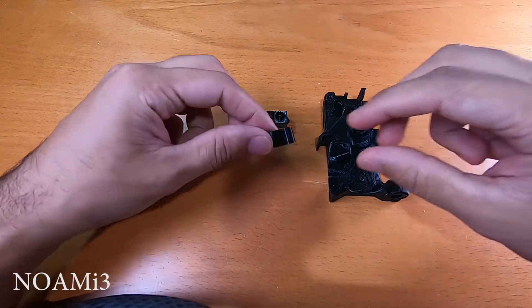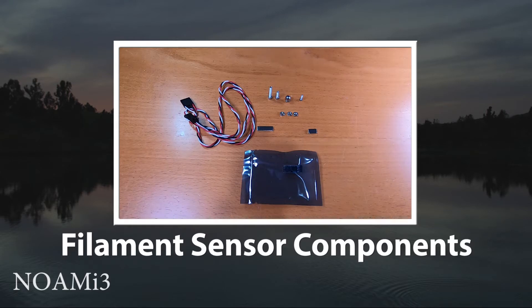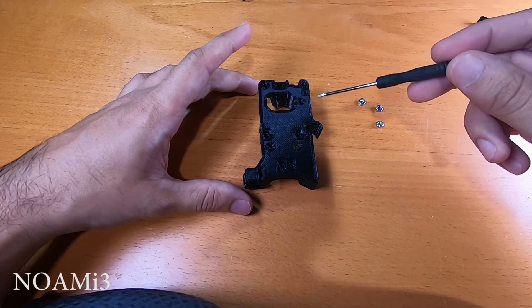You're going to need the extruder body, this filament sensor lever, as well as this adapter. These are some of the additional components required for the build — links in the description.